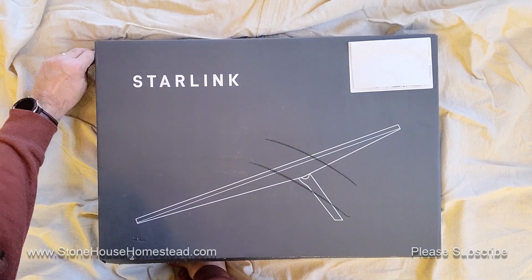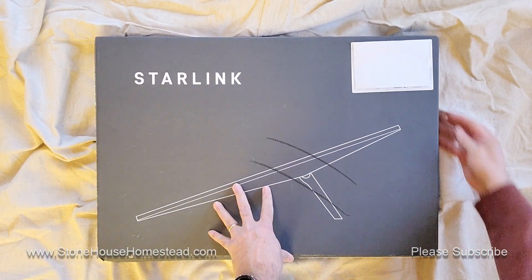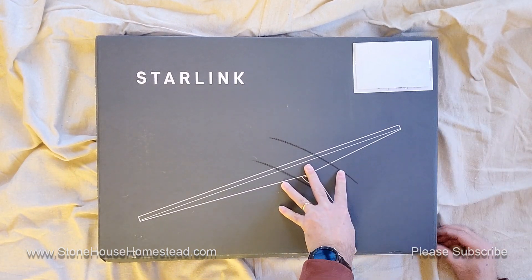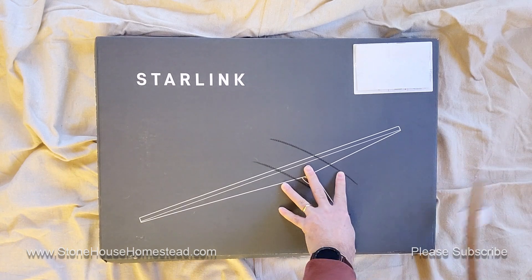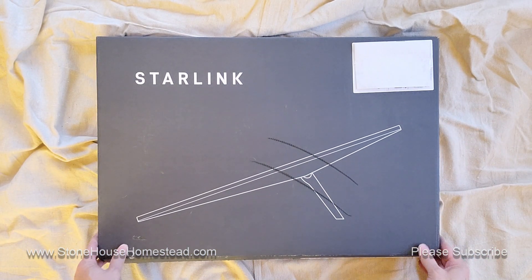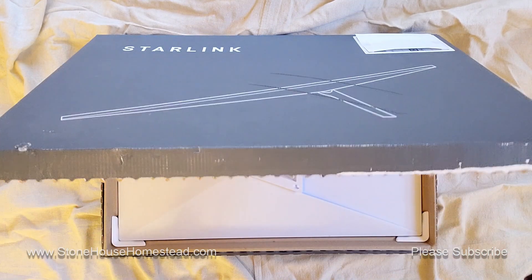I'm doing this on a bed because I don't have a table big enough for it. And this is a painter's cloth. We're really high tech here at Stonehouse Homestead.